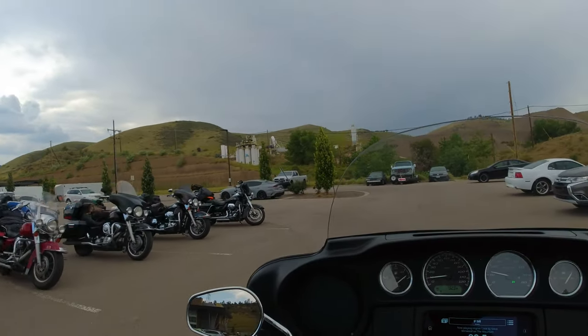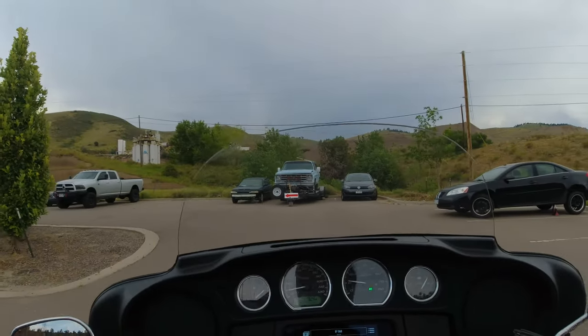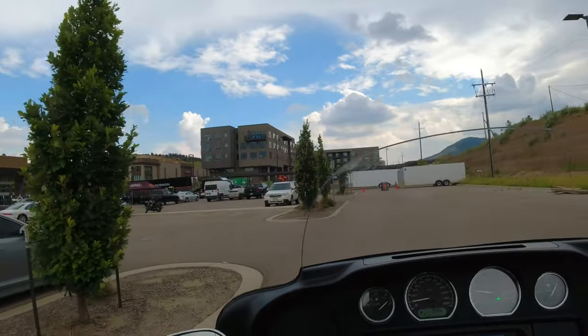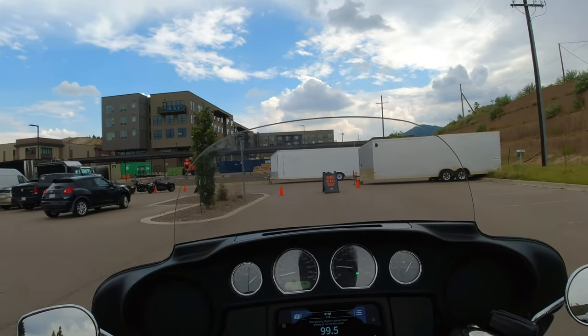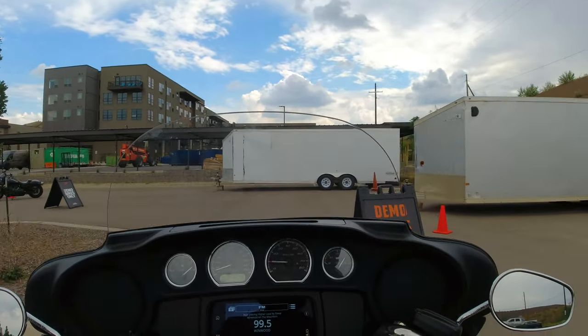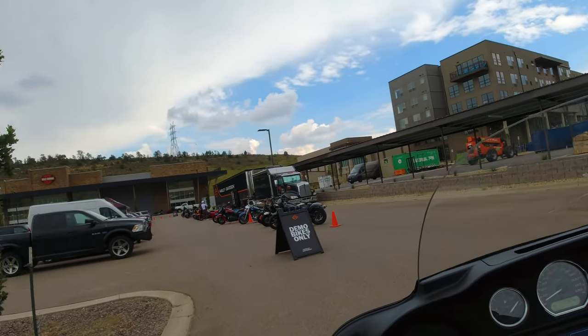I've noticed a lot more people coming through with trikes lately. I've been doing videos on my YouTube channel about all the different bikes, and last year my number one video out of all of them was the trike video — I had like 23,000 views. I couldn't believe everybody's looking at trikes.